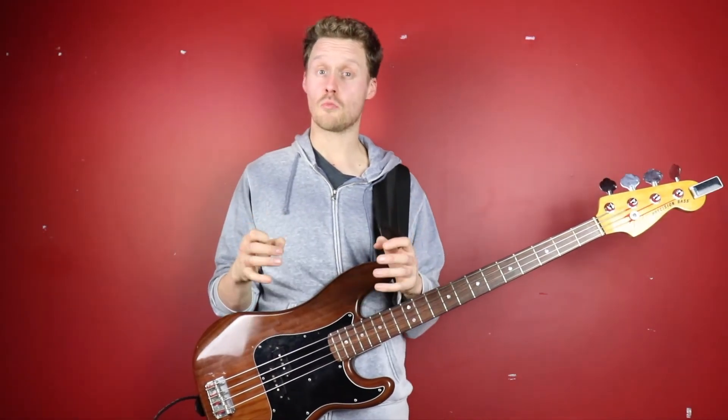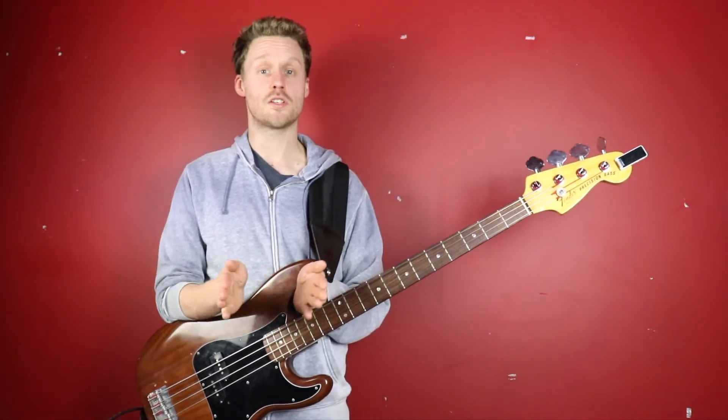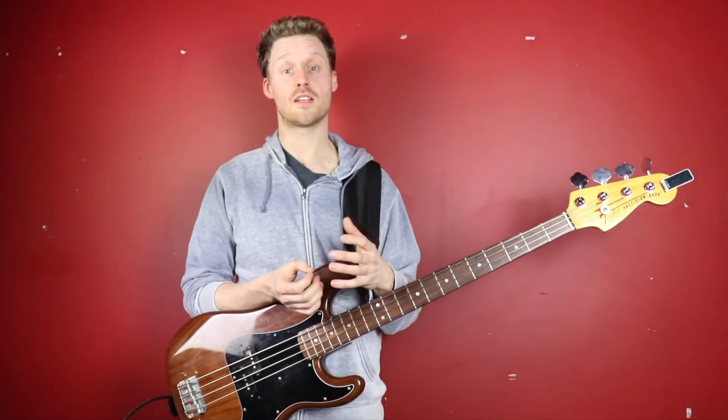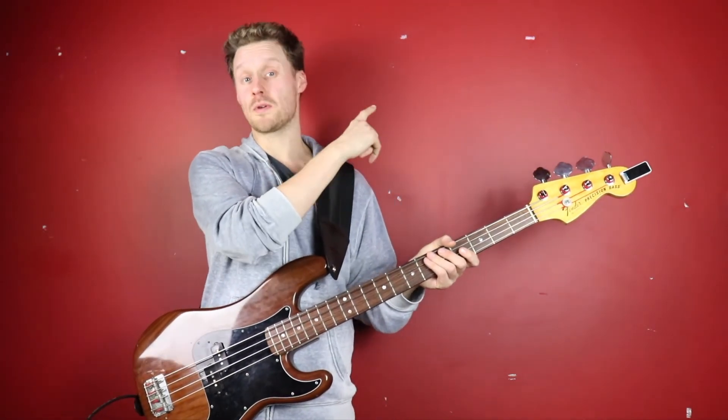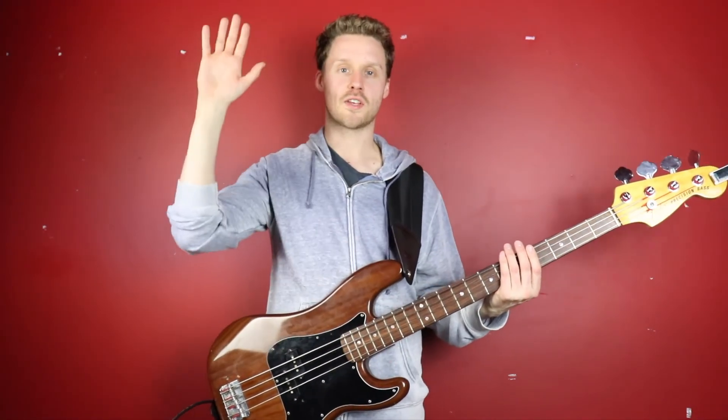Is this a technique you're going to use in your own playing? Let me know by leaving a comment below. If you've enjoyed this video, I appreciate a thumbs up. Don't forget to subscribe and turn on notifications. And if you want to get your pick technique in shape, check out the video on pick technique, or for more of a challenge, check out the video on Barbie Vega's pick technique. Thanks for watching and I'll see you real soon. Take care.